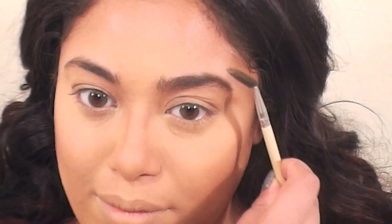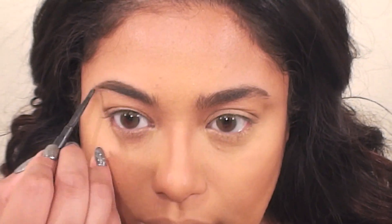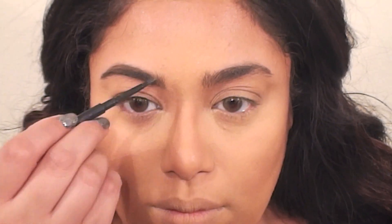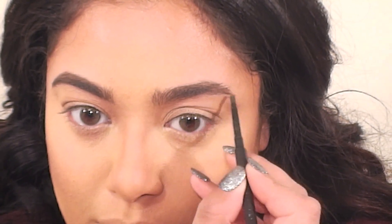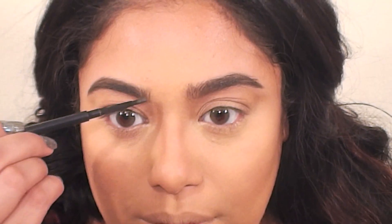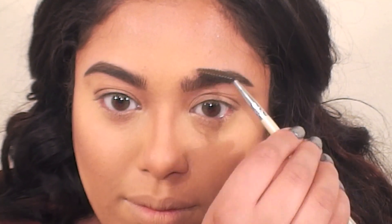Moving on to brows, I first brush them out using a spoolie and then fill them in using a brow pencil. My favorite brow products are the Brow Wiz and Brow Duo powders from Anastasia Beverly Hills, but those were in a different kit so I used another favorite brow pencil by MAC in the color Spiked. I just fill in the gaps following the direction of my natural hair growth. I don't like tracing dark lines around the edges of my brows and I avoid filling them in too much on the inner brow. Then I brush them out again with a spoolie for a more natural look.